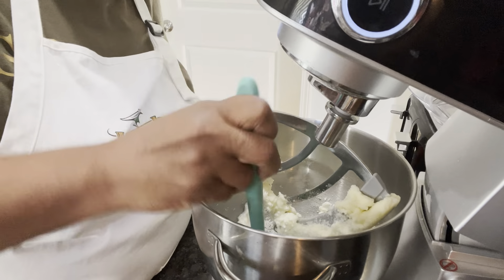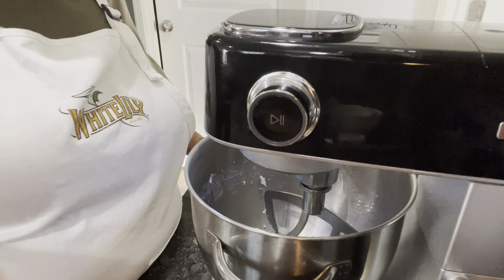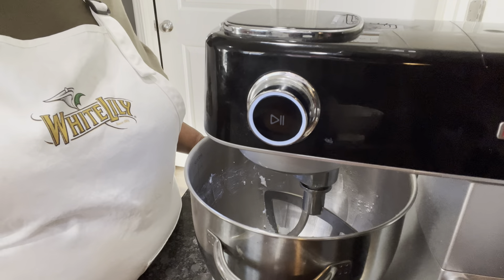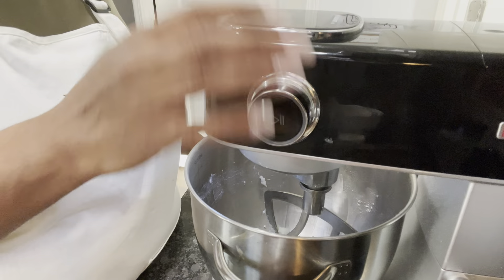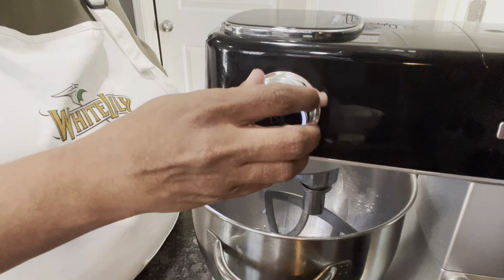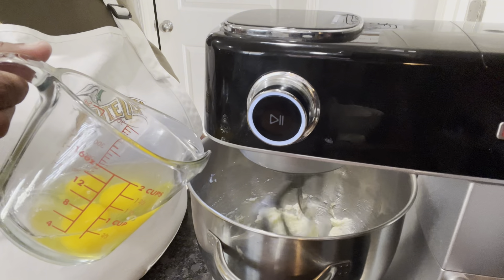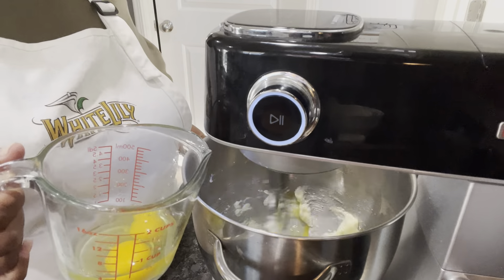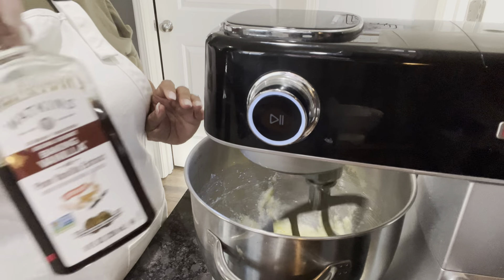I'm going to use my paddle attachment and put in this stick of butter and my one cup of sugar, and we're going to cream this butter and sugar — about three minutes, that's all, because we don't have a lot in here. So we're just going to cream it for about three minutes.